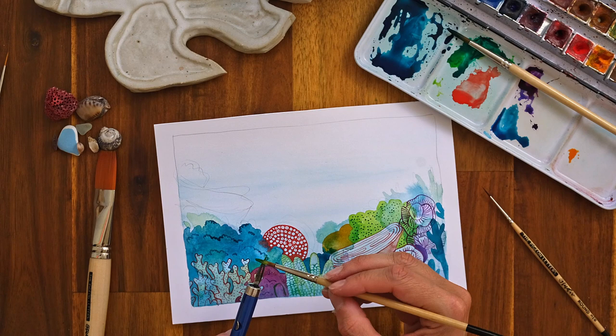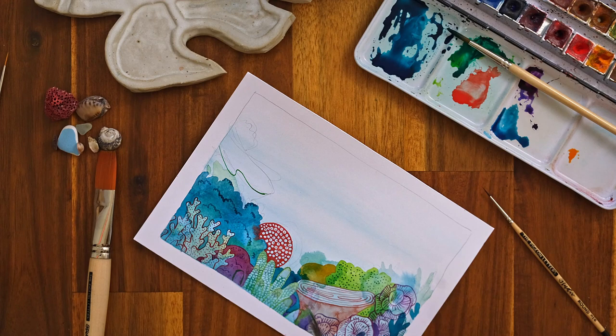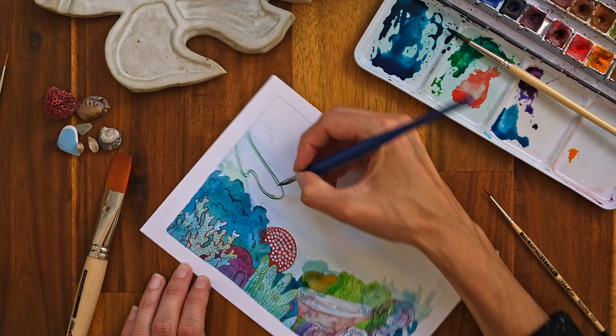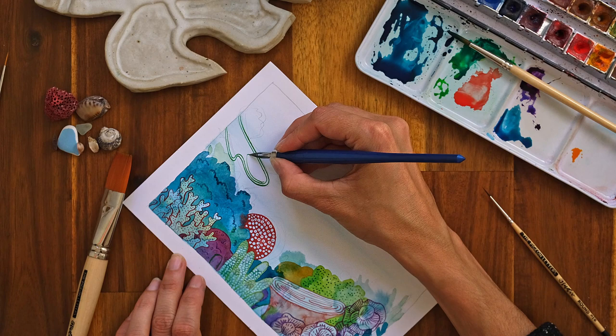I'm drawing the outline with the nib and adding concentric shapes in. Obviously this artwork is quite small — it's A5 — so this level of detail might feel a little bit hard at that scale, but you can draw bigger or smaller as you prefer.